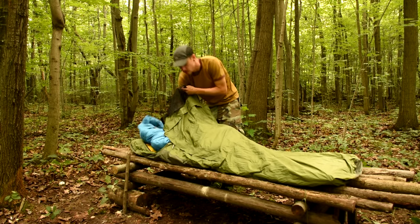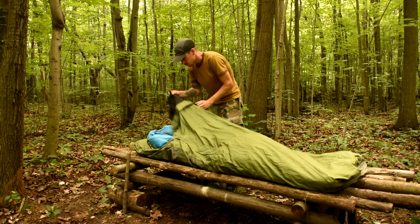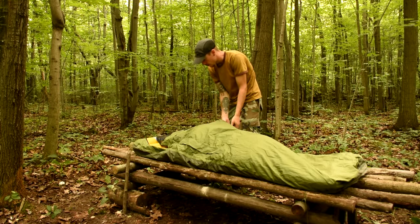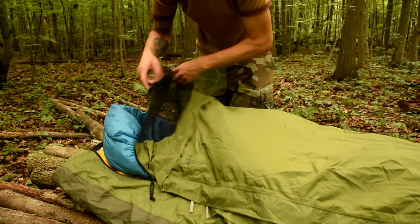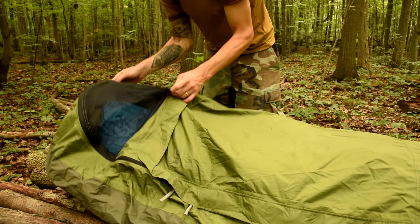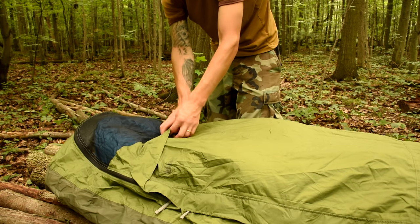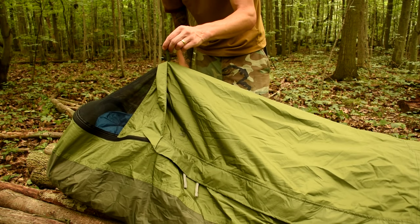When we were in New York testing for the show, I brought this and it worked alright — we slept just in this with no cover. So I'm able to get everything inside, crawl inside myself, and zip it up. It's got this screen at the top where it will protect me from bugs. I'm going to rig a little tie-out point so that it stays up off my face a little bit.